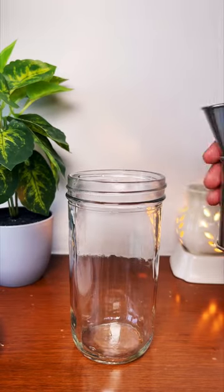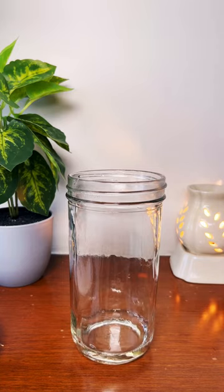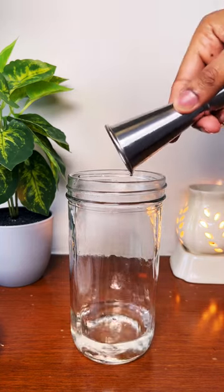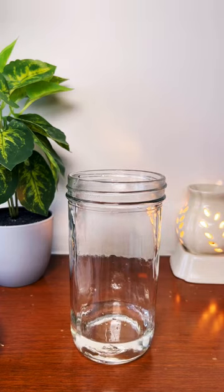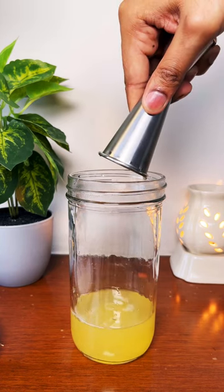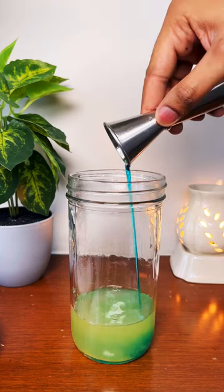Let's make Pineapple Blue Hawaii. Take a mixing glass and put 22.5 ml of coconut rum, 40 ml of white rum, 60 ml of pineapple juice, and 50 ml of blue curaçao.